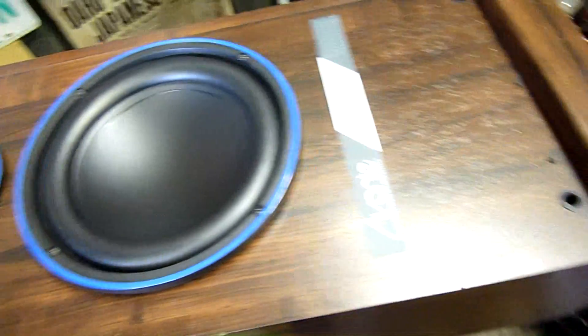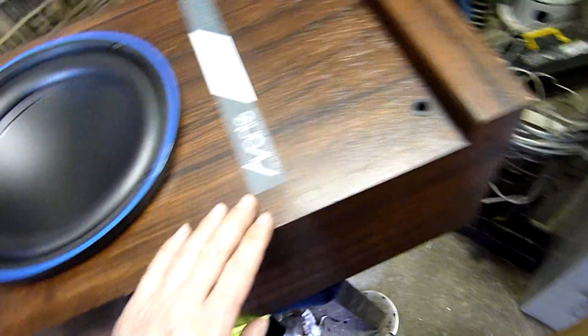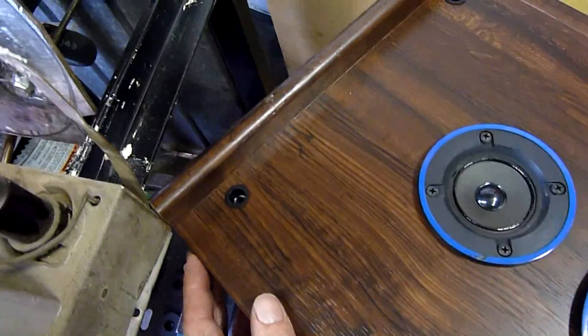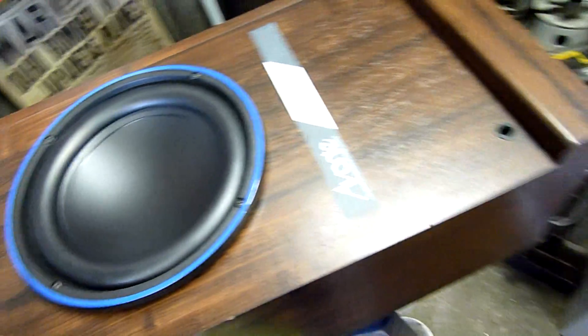I'll put the meter across it and see what it reads. The cabinets are a little bit rough, but actually in pretty good condition considering they were outside for a little while. Moisture hasn't wrecked them like it did the twin 12-inch cabinets — those just fell apart. A bit of power, a bit of bass and they just fell to pieces.